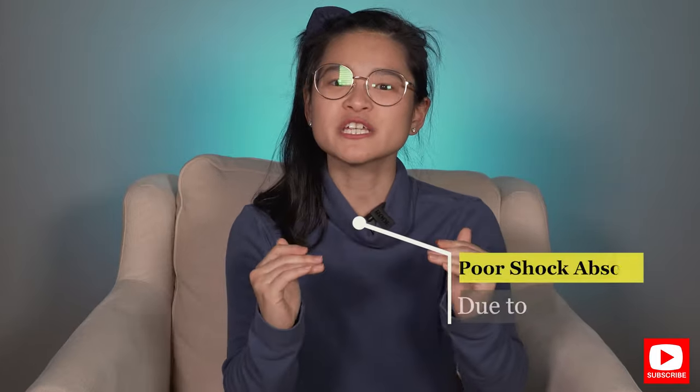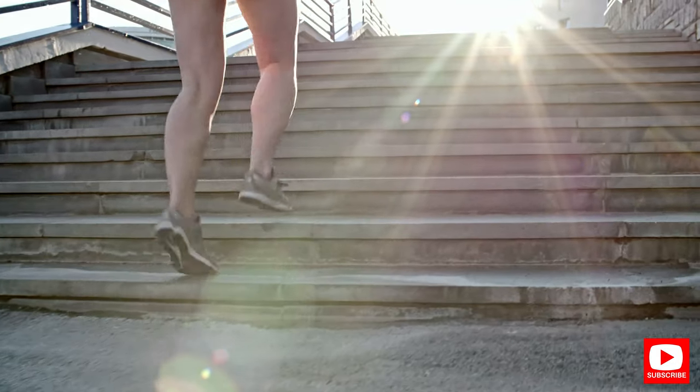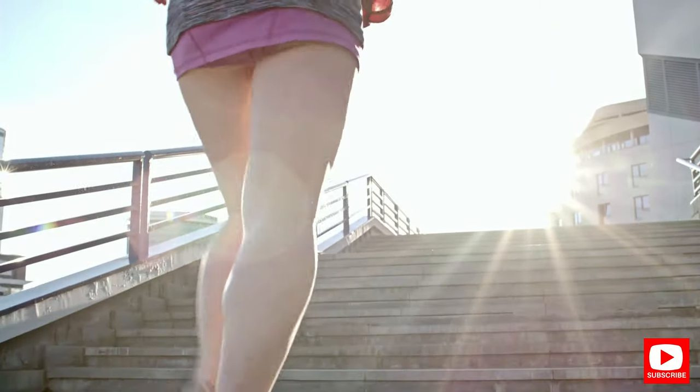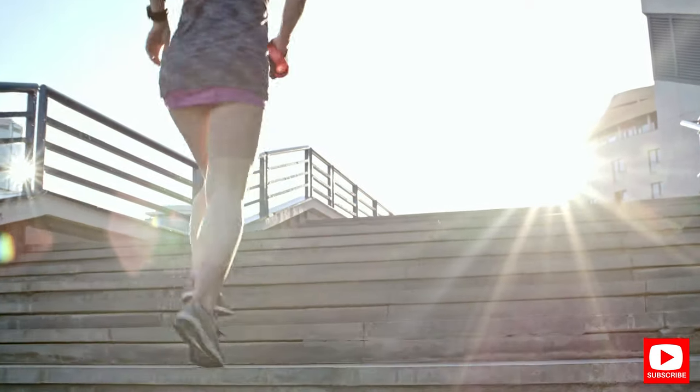If you have flat feet, you may not have as much shock absorption as someone who has a normal arch, and that is especially true if your flat feet are quite rigid to begin with. This means that the impact forces can't dissipate properly and more stress gets transferred to the bones or the muscles over your ankle, your feet, and your legs.